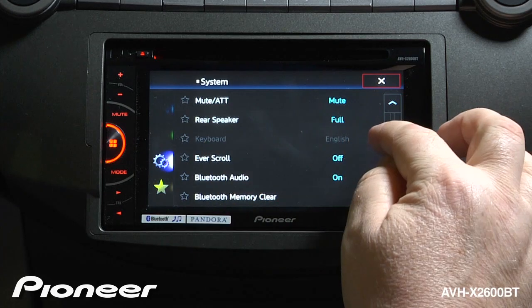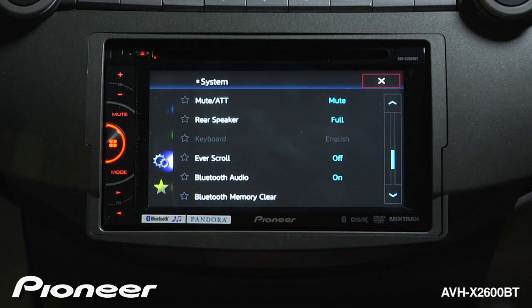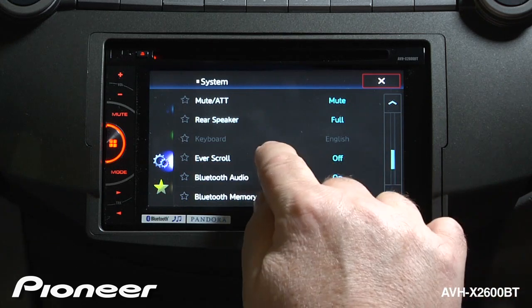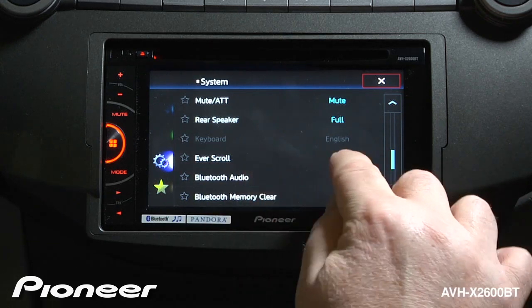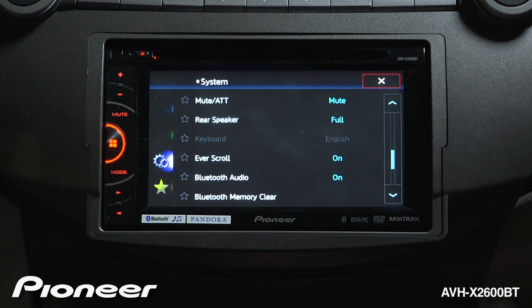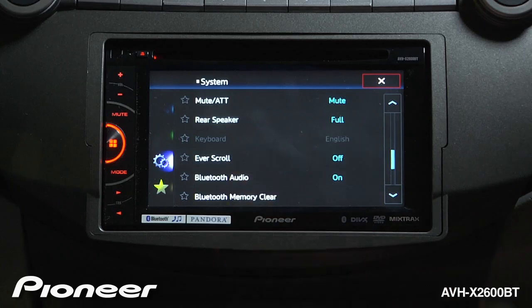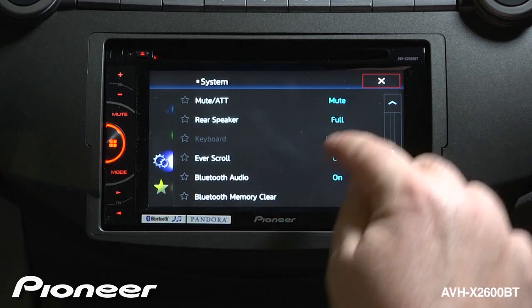Next up is our keyboard setting, right now set to English — that can be set to a number of different languages. Next up is Everscroll, which right now is switched off, but we can choose to switch it on. This is when text appears on the screen from MP3s or radio stations; it will continuously scroll across the screen if that is on, or it'll scroll across the screen once or twice and then stop.